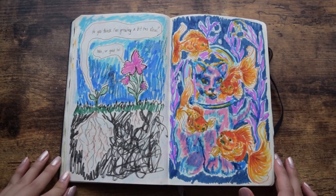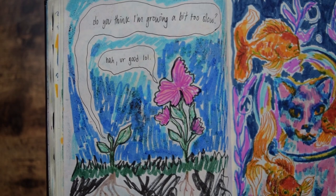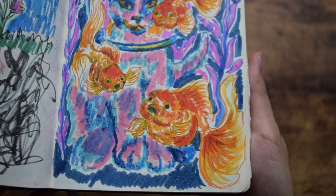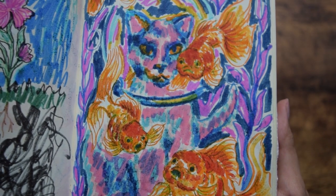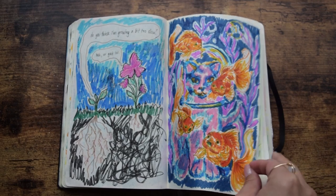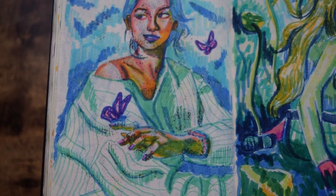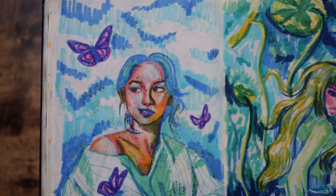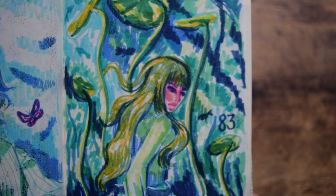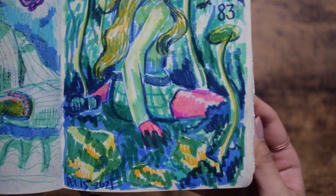The page on the left was actually a bonus drawing — I just needed to get something out of my head. It's basically a smaller flower asking a bigger flower if they're growing a bit too slow. Sometimes you just need a little bit more time to develop stronger roots before you can bloom. Day 81, a cat swimming with goldfish. Day 82, a self-portrait and butterflies to symbolize my transformation. Day 83, a girl sitting underwater with lily pads, kind of like emerging from the mud. That's what I was feeling at the time.